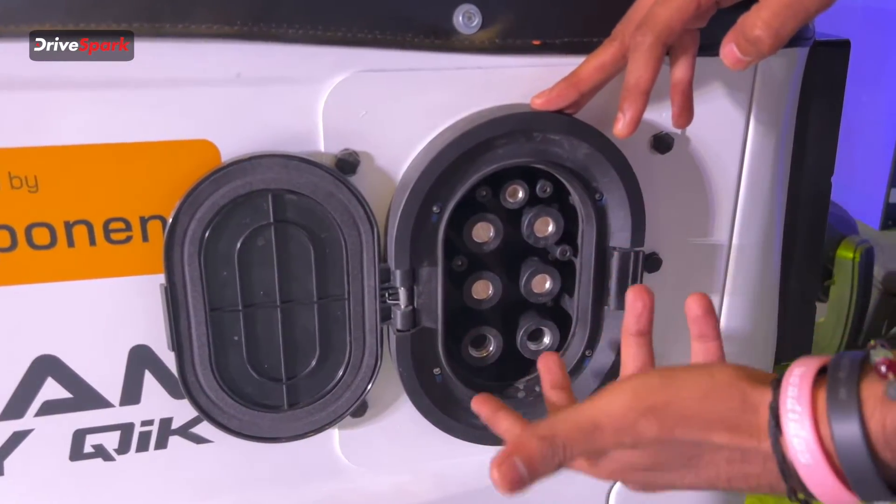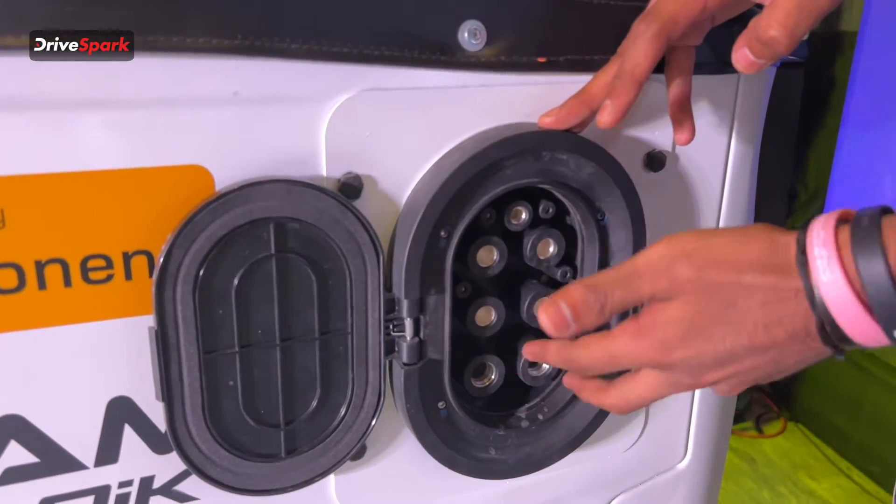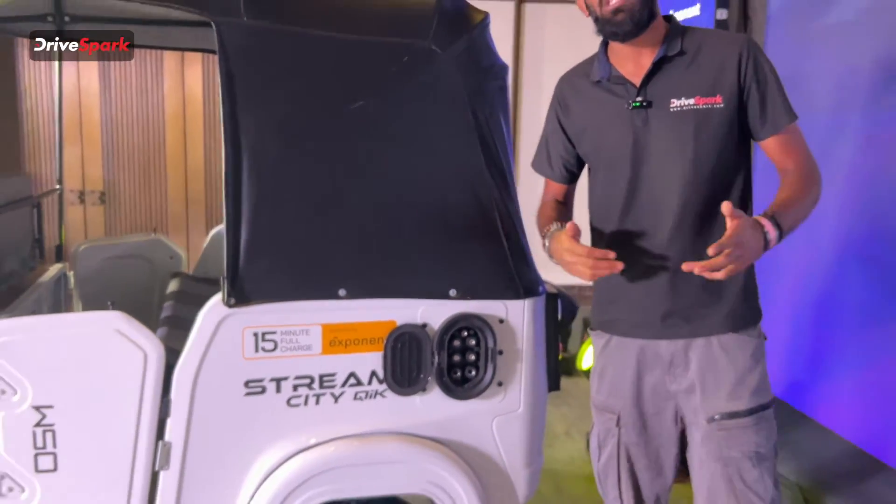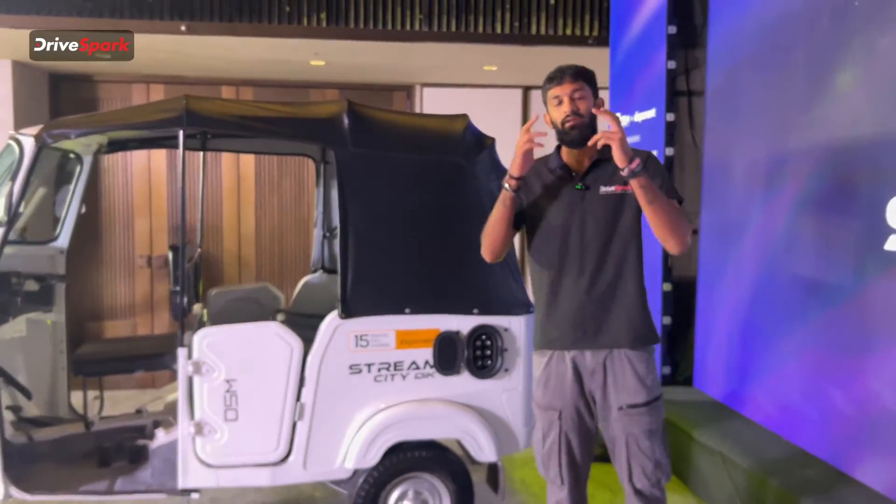The two connectors at the bottom are for water — yes, water. The water cools down the battery, and all the charging points on top are for the cathodes and anodes and the electrical charge passing through.